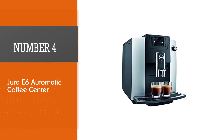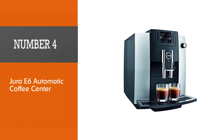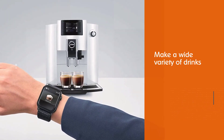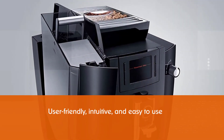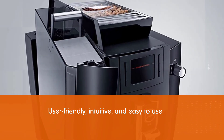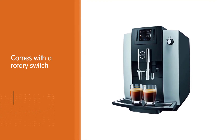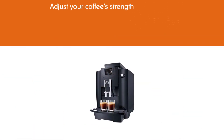Number 4: Jura E6 Automatic Coffee Center. This budget-friendly product will make a wide variety of drinks — cappuccinos, normal black coffees, espressos, and milk foam. Controls are user-friendly, intuitive, and easy to use. The Jura E6 comes with a rotary switch, Jura's trademark feature. The P.E.P. (pulse extraction process) will make sure that every shot of espresso is full, luxurious, exuberant, and exquisite. You can adjust your coffee's strength — there are eight different levels — so there should be no problem finding the right one.